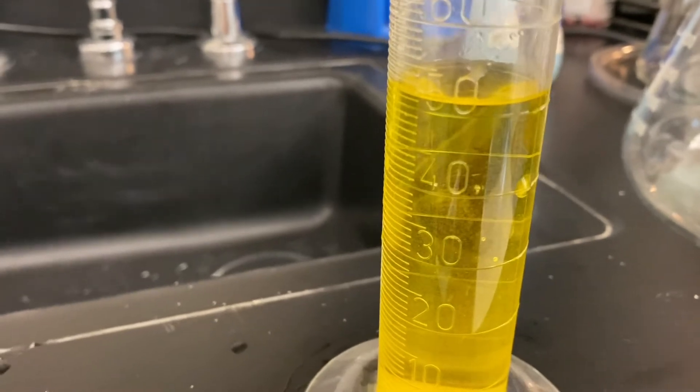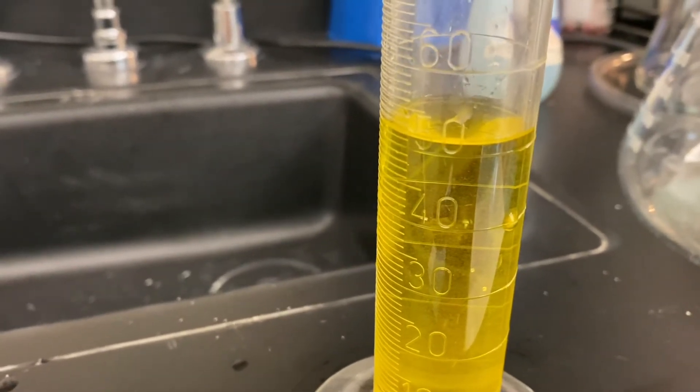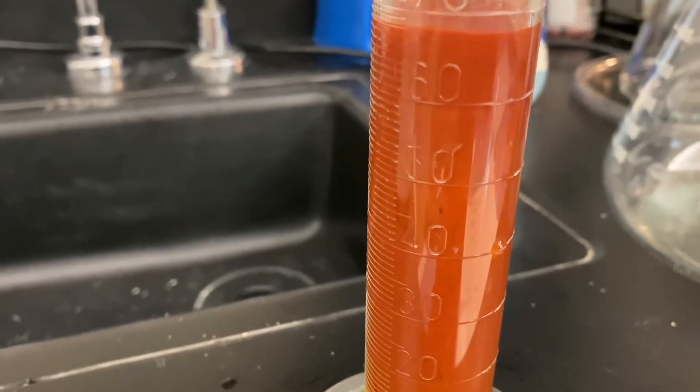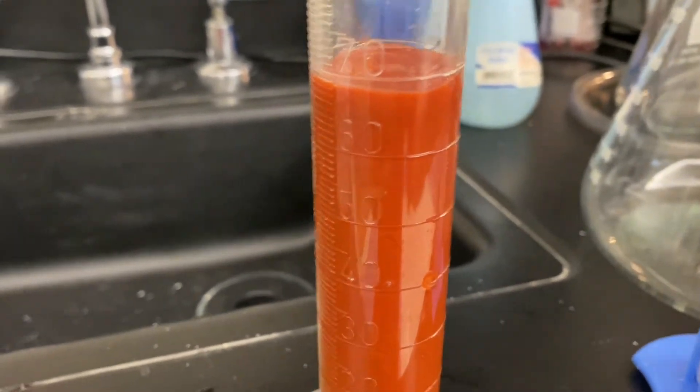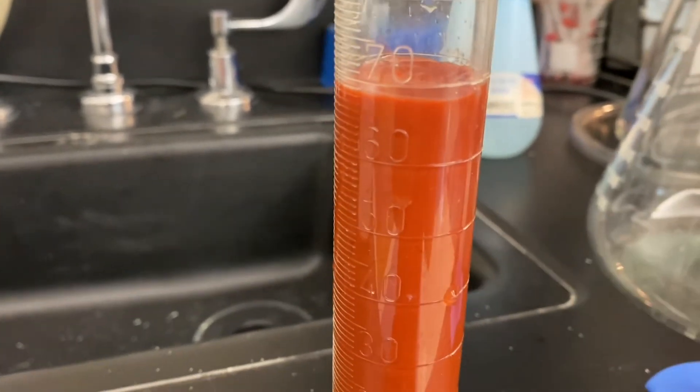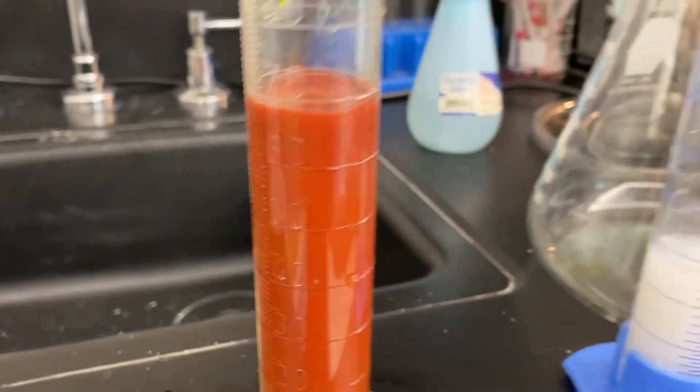check out how the solution changes as a precipitant appears. It's so exciting. That solid red silver chromate appears immediately when you add the two solutions.